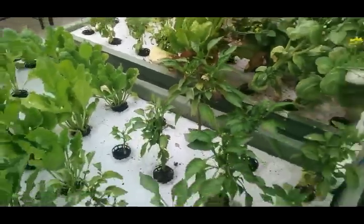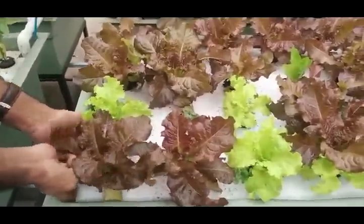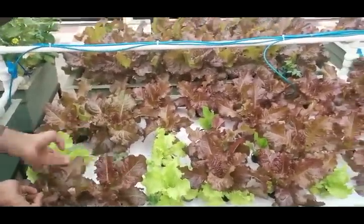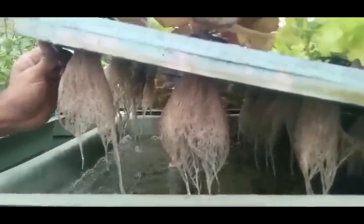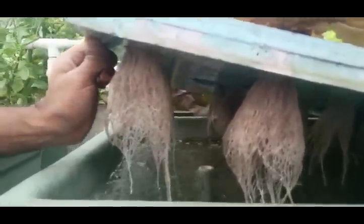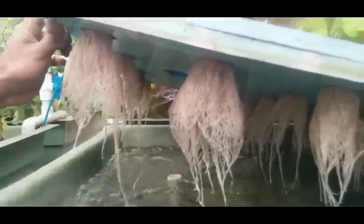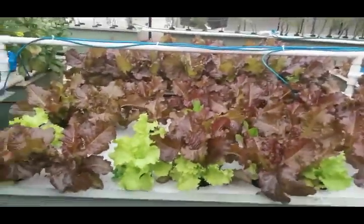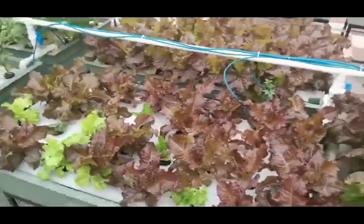The deep water culture is based on a styrofoam sheet placed into a growing bed — it looks like this. You can see the roots are touching the water with nothing in the way. The water is oxygenated again here. This growing bed has 32 growth spots, so in 8 square feet we are talking about 32 growth spots.